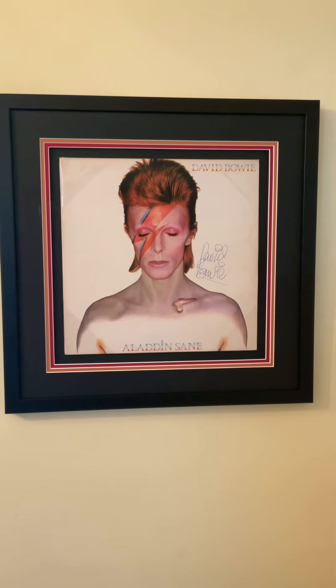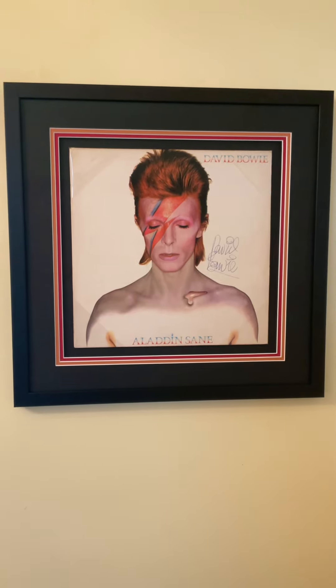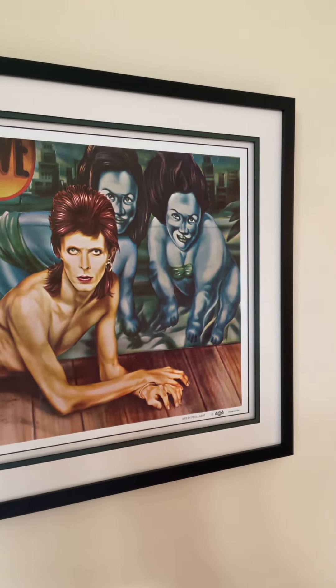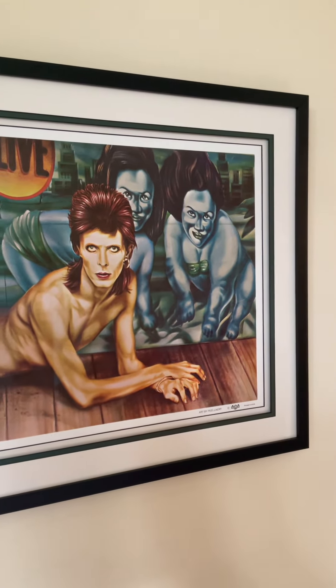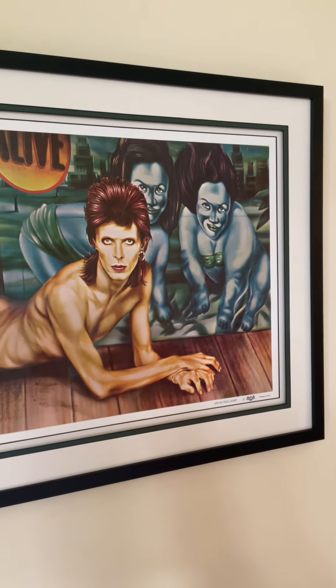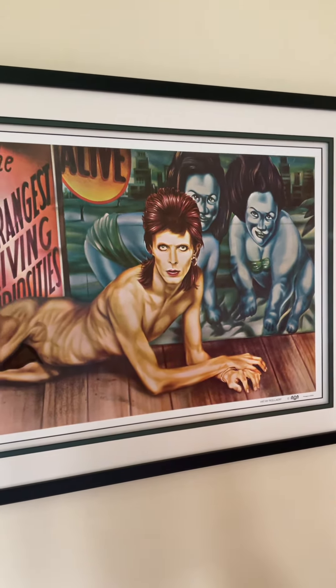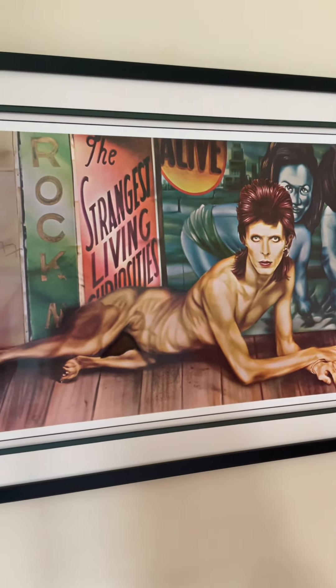Thank you for watching. And this again is Diamond Dogs — I do have a passion for the Diamond Dogs album. That whole era of 1974 was just amazing, even though we didn't get to see him live in the UK because the Diamond Dogs and Soul tour didn't come here.